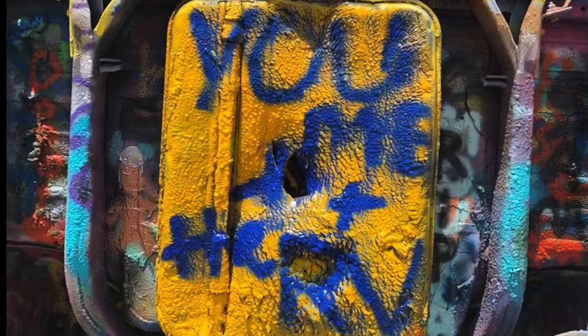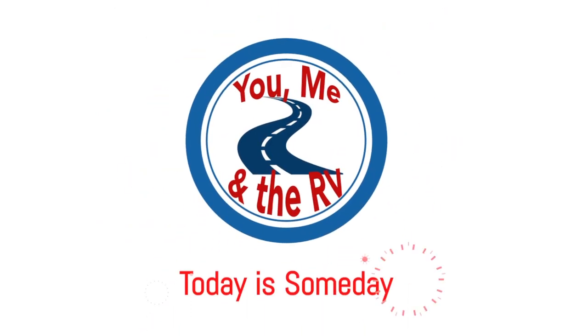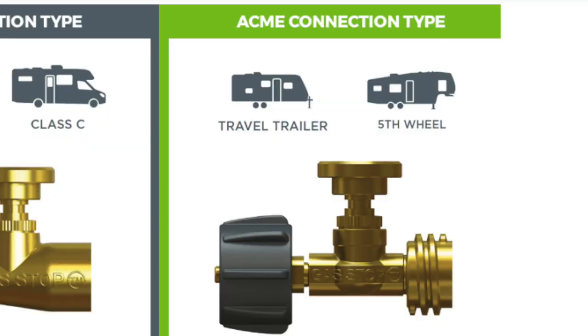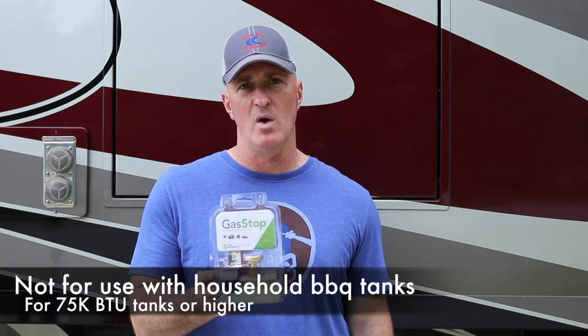I'm excited to show you a product that's going to take your propane safety to the next level. What I have are two safety devices that attach to your propane tanks. The first is the pole connecting valve, used for fixed propane tanks. The second is a quick closing coupling, which attaches to tanks commonly seen in travel trailers and fifth wheels.